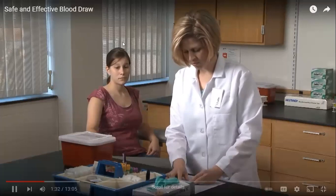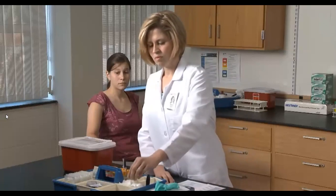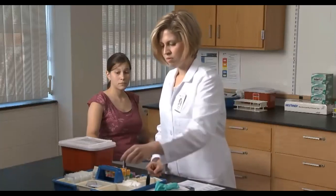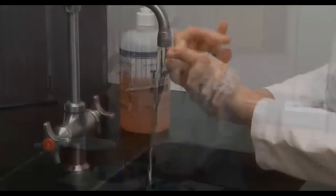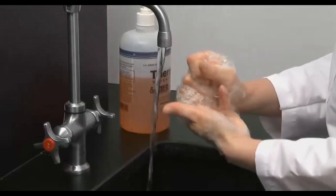Has the patient followed special orders such as fasting prior to blood draw? Address any inconsistency first with the requesting physician or healthcare worker on duty. If the given information does agree, it's time to prepare yourself and the patient for a successful blood draw. Using proper standard precautions, the phlebotomist washes and then dons a clean pair of gloves before proceeding.